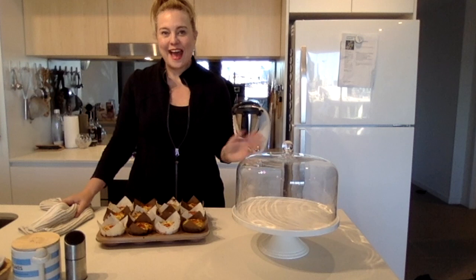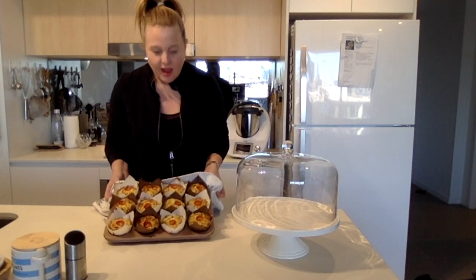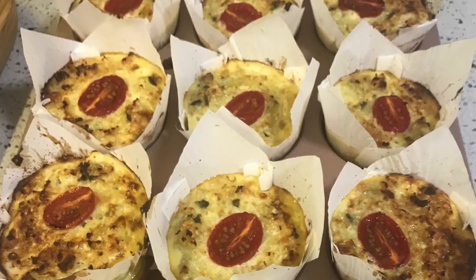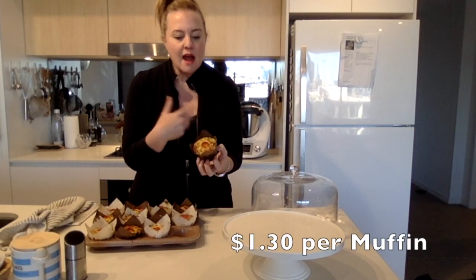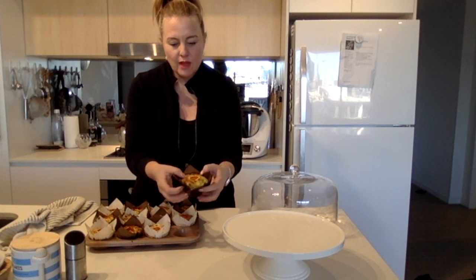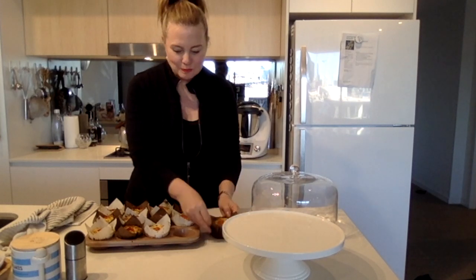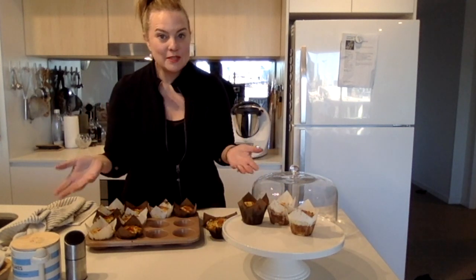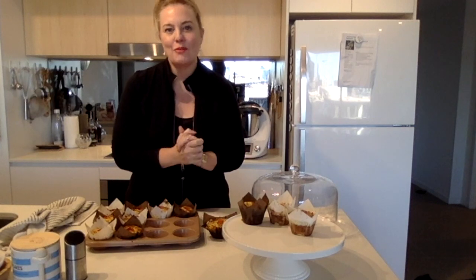Welcome back — the muffins are out of the oven and they look and smell incredible. It only took 30 minutes and they're golden brown and absolutely delicious looking. While they were cooking I did a quick add-up and worked out that these muffins cost around $1.30 each to make — even cheaper if you're using up leftovers like I did with the cheese and your own herbs. Cauliflower, cheese and bacon muffins — I hope I've inspired you to think about cauliflower in another way and get into cauliflower and cheesy muffins for your next breakfast on the run. Bye for now!